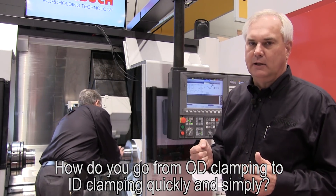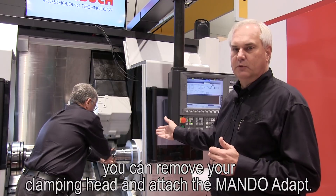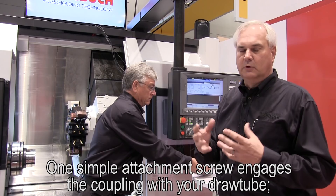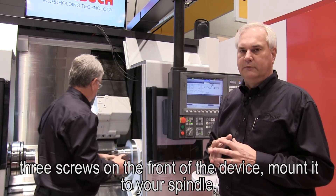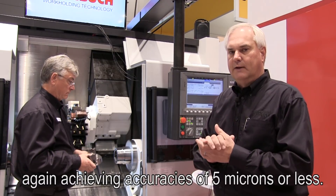How do you go from OD clamping to ID clamping quickly and simply? With a two-minute setup and changeover, you can remove your clamping head and attach the Mando Adapt. One simple attachment screw engages the coupling with your draw tube. Three screws on the front of the device mount it to your spindle, again achieving accuracies of five microns or less.